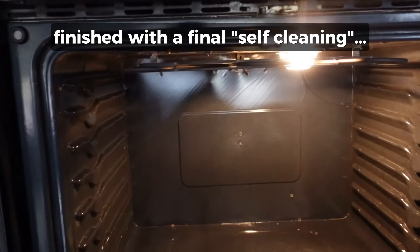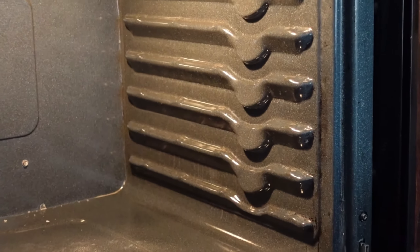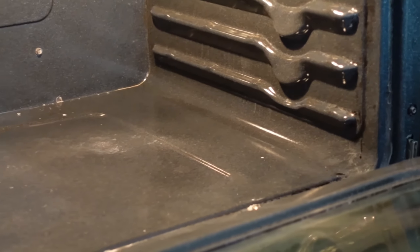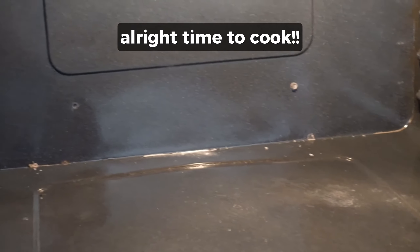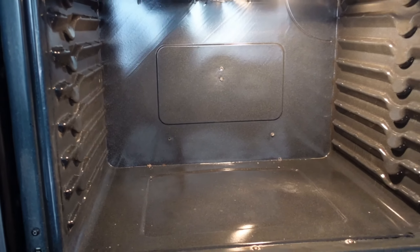This is it done. We did use the self-cleaning oven option right at the end just to get it extra sparkling clean because it was in such disarray. Get some new recipes to cook in your lovely, beautiful oven at Sip Bite Go. Cheers!